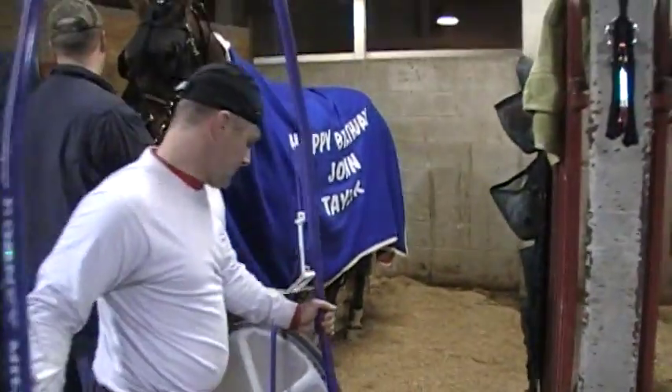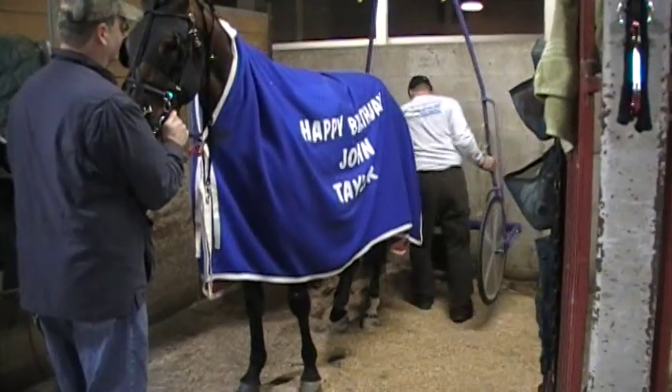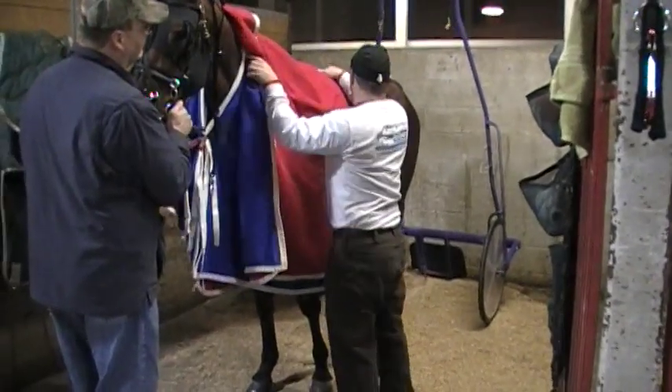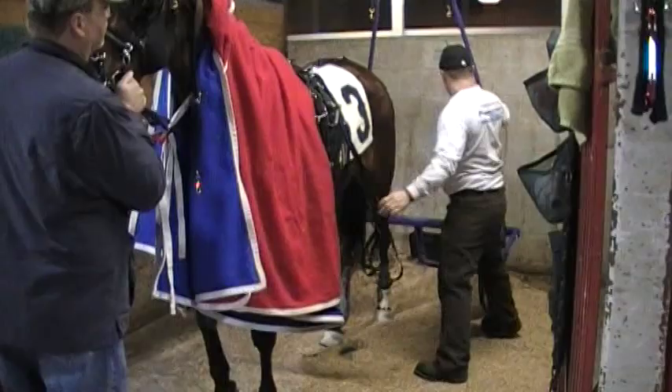There we go. We're putting the bike behind her, start hooking it up. The second race is going on right now. We'll have about 10 minutes until our race, but we want her ready.